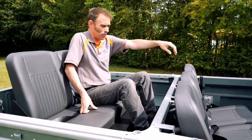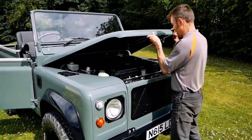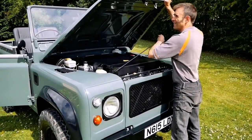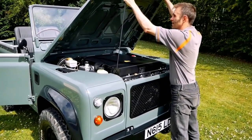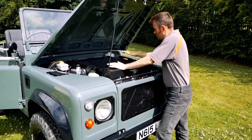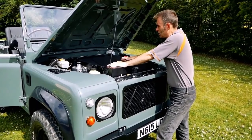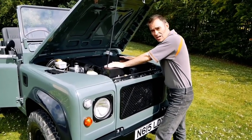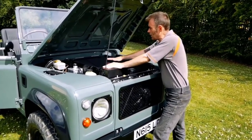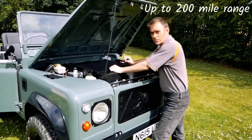So lift the bonnet and we can have a look in here. In here we've got 60% of the battery pack. The total kilowatt hours of this vehicle is 100 kilowatt hours - we've got 60 kilowatt hours in here and 40 kilowatt hours in the rear, so it's a nice balance for the car.